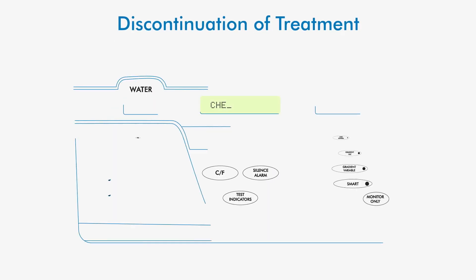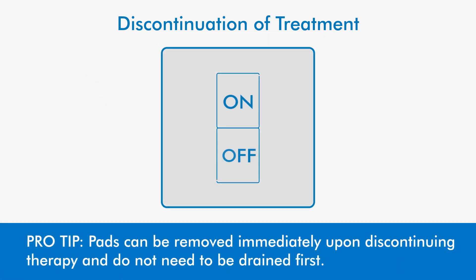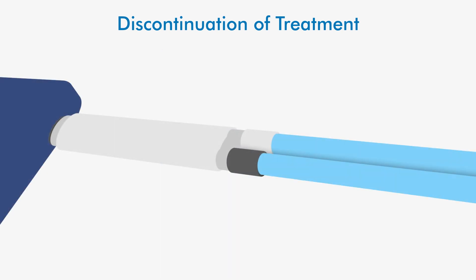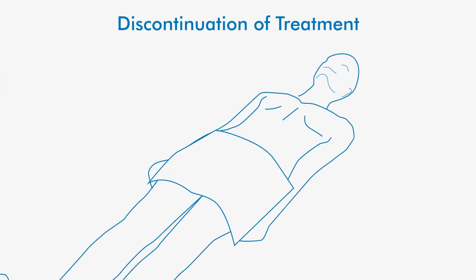Discontinue therapy upon order of the physician. Press the temp set button and turn the power switch to off. Disconnect the connecting hoses from the pads, then remove the pads and discard per institutional guidelines.